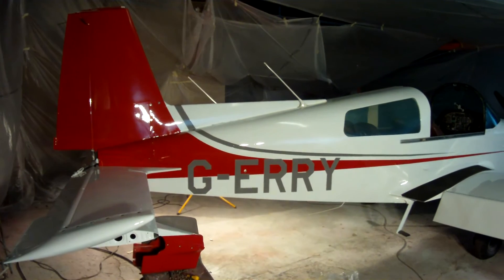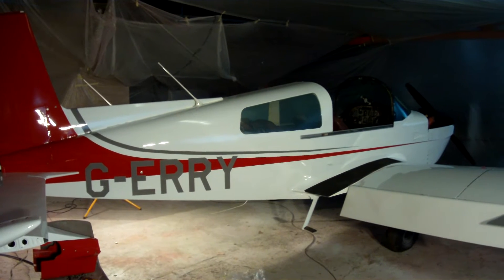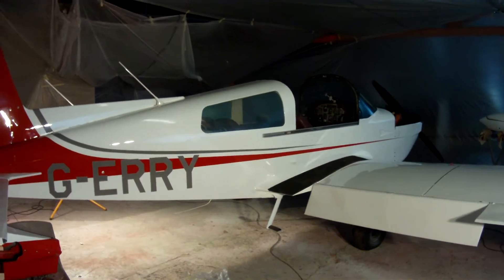Here we are and Jerry is finished. I hope everybody is impressed with the colour scheme, and I'll try and do another one.